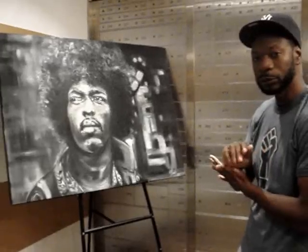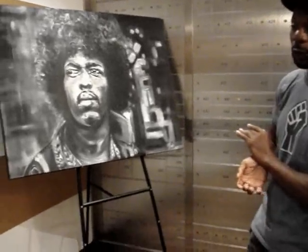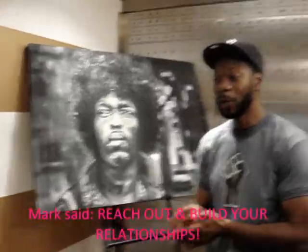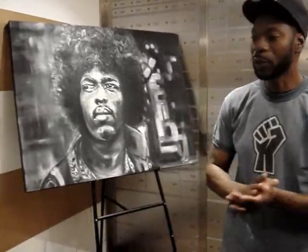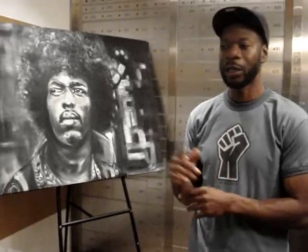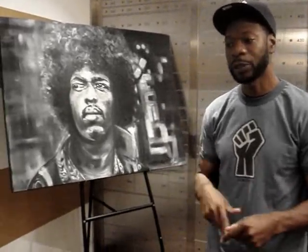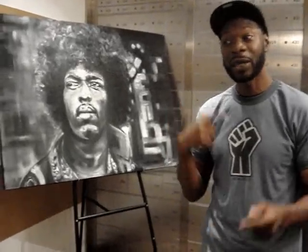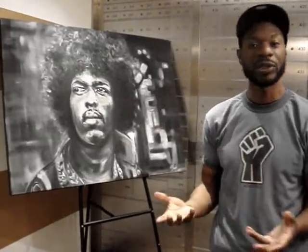Getting involved with something as big as Converse — the thing with business is building relationships. It's all about reaching out and building relationships. I was coaching basketball in the summertime and we had a couple of sponsors with some of the kids. My good friend introduced me to Johnny, I told Johnny what my ideas were as an artist, and we just collaborated together. It's all about building relationships.